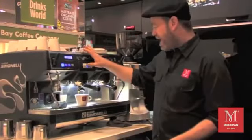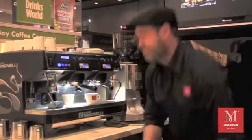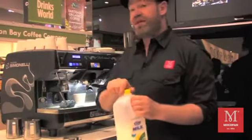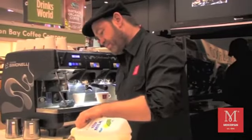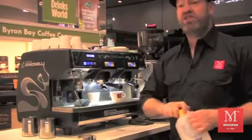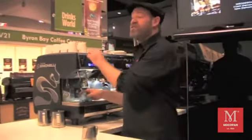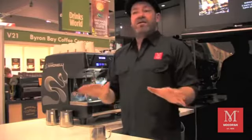I'm going to stop it there. Steam some milk — so clean jug, cold milk. Just putting enough in the jug to make the drink; I don't want to waste any milk and have to throw it away. I won't re-steam milk — once you've re-steamed milk there's a drop in sweetness and less texture.